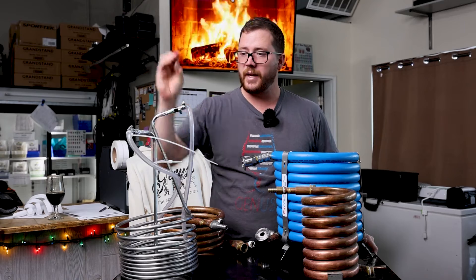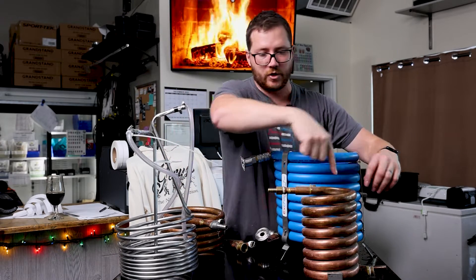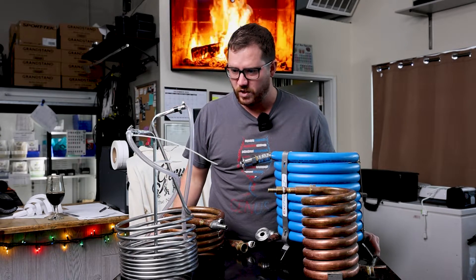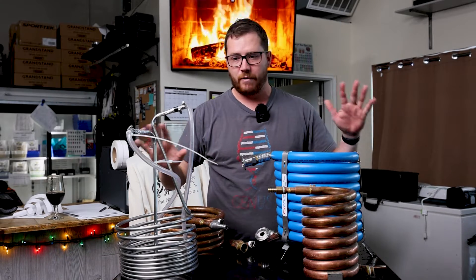The difference between a counter flow chiller — where your wort runs through one direction and cold water runs through the other direction — and an immersion chiller actually makes a pretty big difference in technically how you make beer, and there are times where I'll use both for different reasons.